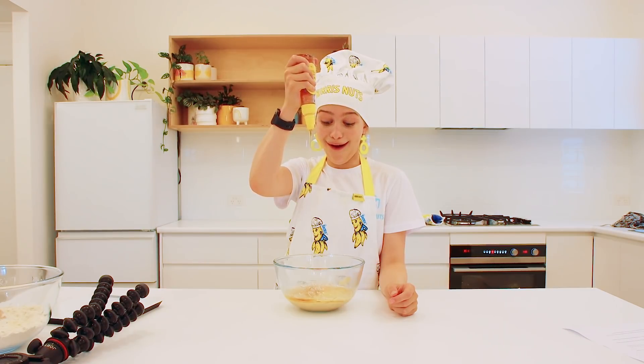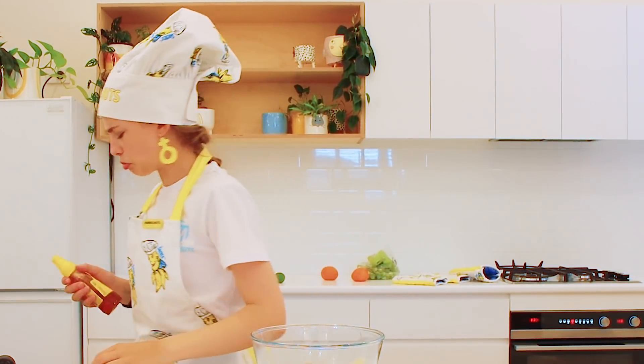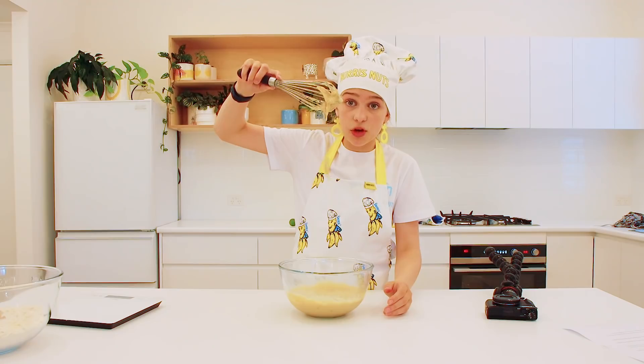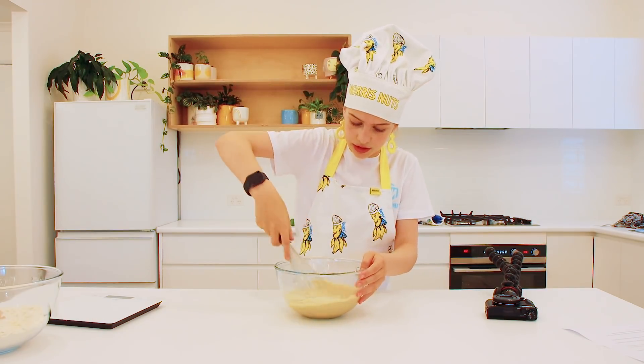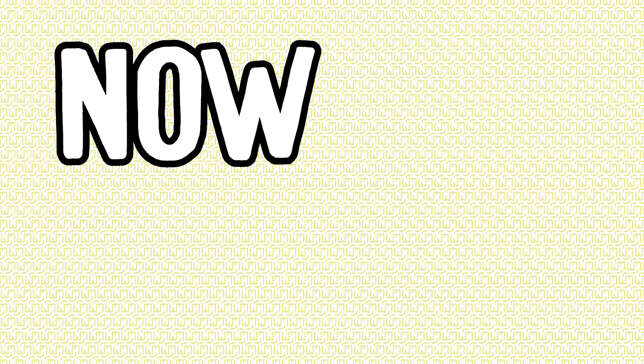Honey. Whisk all of your wet ingredients up — your wet ingredients should look something like this. It's pretty thick. Now wet and dry.